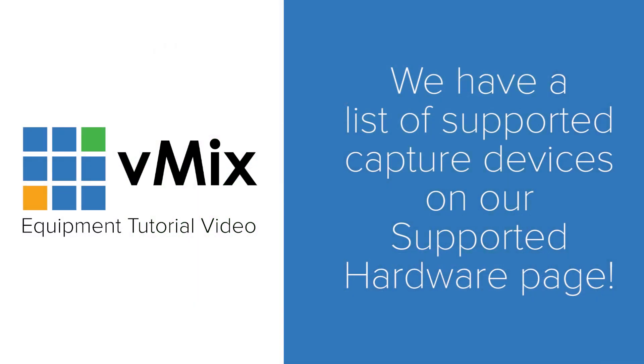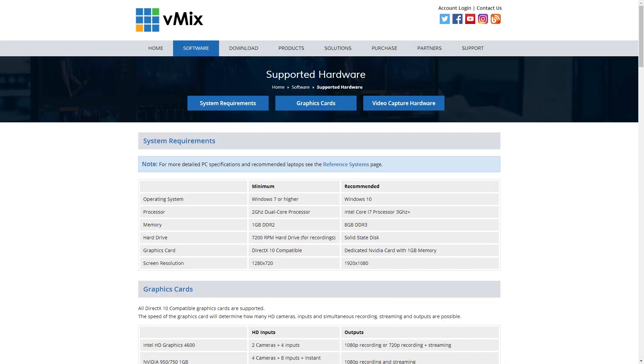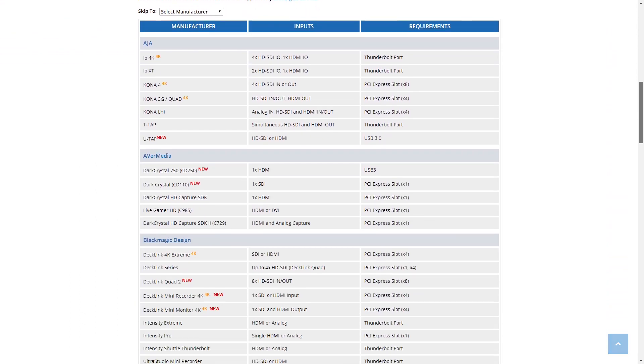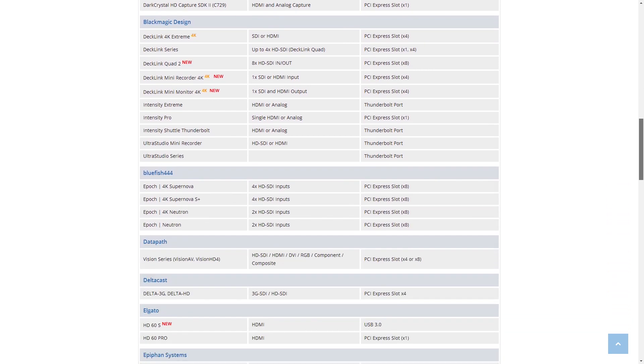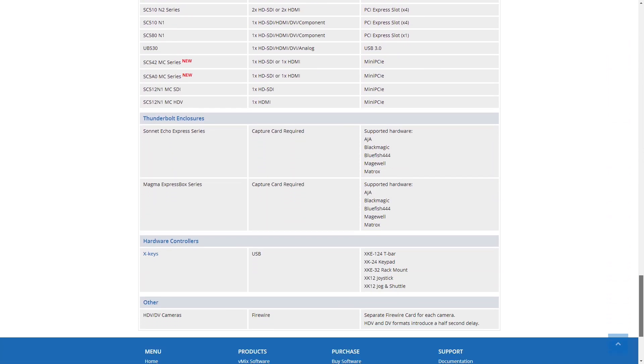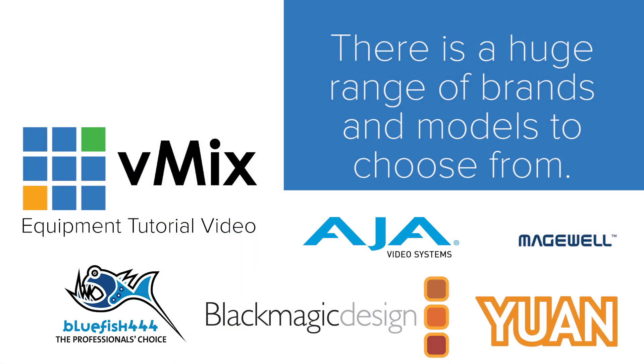They range in number and type of input and price. There are single input cards such as the Blackmagic Design mini recorder for under $200, four input HDMI cards from Magewell, four SDI input cards, and up to eight input SDI cards from AJA and Blackmagic Design. This is a Blackmagic Decklink Quad 2 which has eight inputs and you can configure some of them to be outputs. It's important to think about what equipment you already have, as what you plan to use will dictate what capture card or device you need. We have a massive list of supported cards and capture devices on our supported hardware page on vmix.com, covering everything from one input USB 3 devices right up to eight input SDI cards, including manufacturers like AJA, Blackmagic, Bluefish, Magewell, and Yuan.